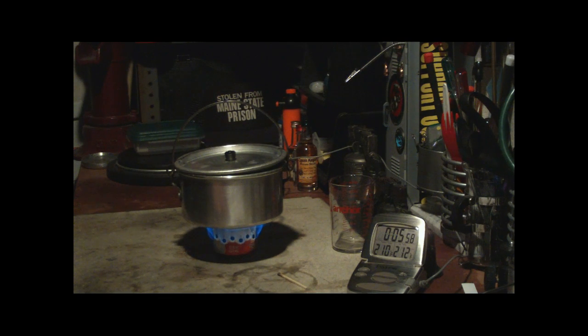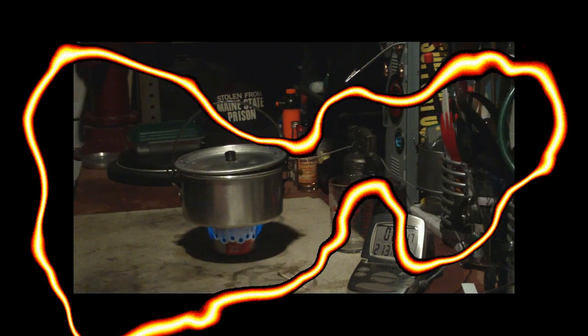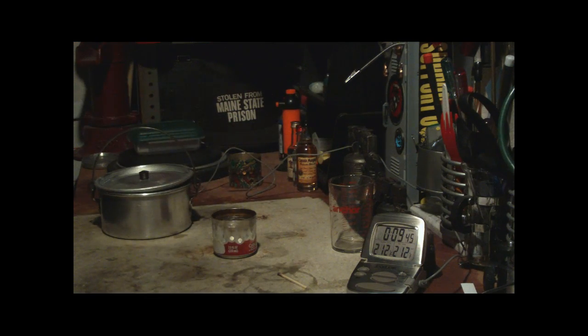There we have 210, 211, 212 at 6:05 — that's boiling in 6 minutes and 5 seconds. And let's see how long it takes to run out. And there we have run out at 9:35. Okay, let me do some number crunching here and I'll be right back with the totals.